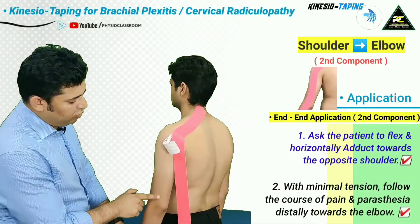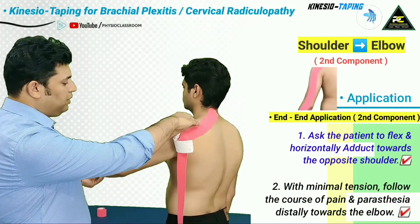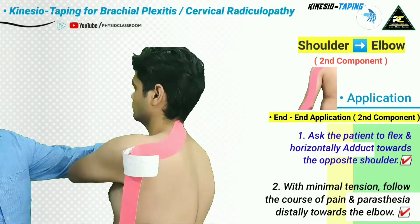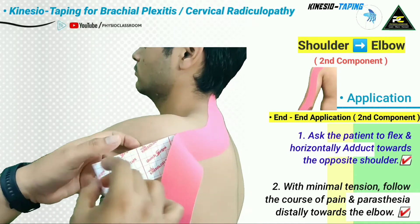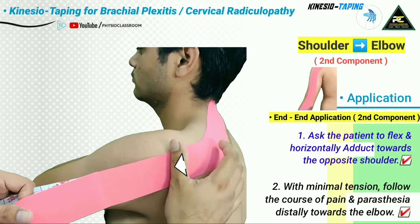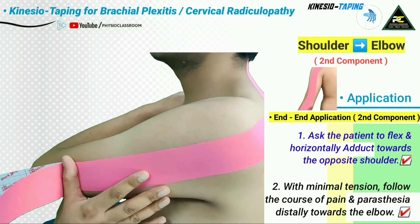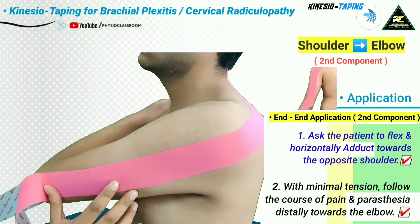To stretch the overlying skin for the second component, the patient is asked to flex the shoulder and then horizontally adduct it so that the hand reaches toward the opposite shoulder. Once the skin is stretched, the paper backing is removed and with very minimal stretch, the tape follows the course of the pain and paresthesia up to the elbow joint, stopping there.